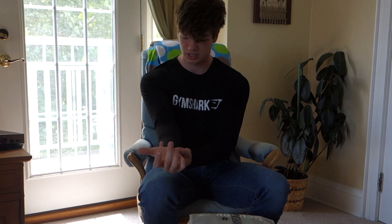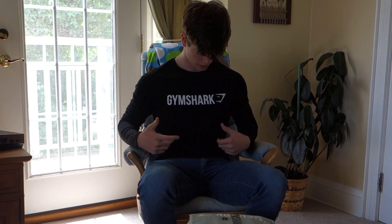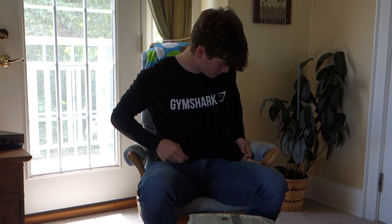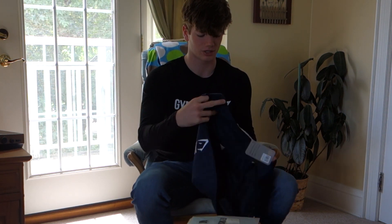Overall the medium fits me perfectly. I'm 6'2", 175 pounds, so if you guys are looking into getting some Gymshark, this is the Apollo long sleeve t-shirt. Highly recommend it. The material is really nice too — it's like stretchy, but not overly stretchy. I'm a big fan of the Apollo, honestly.